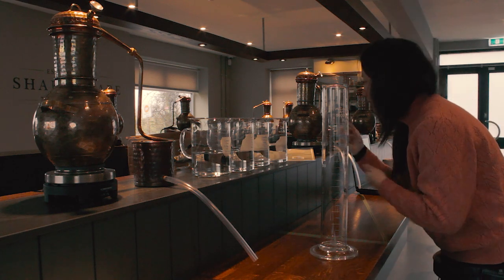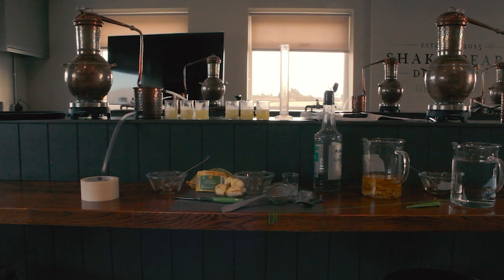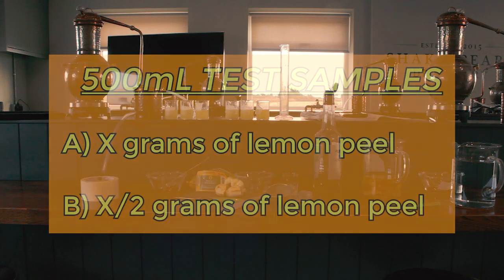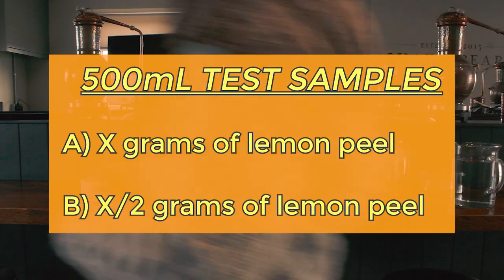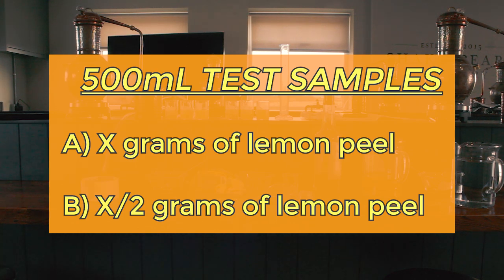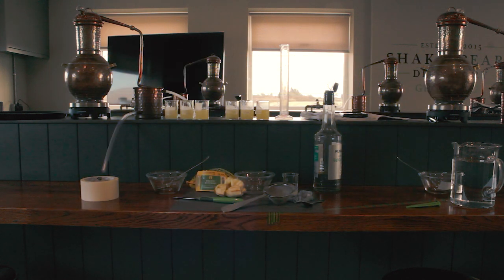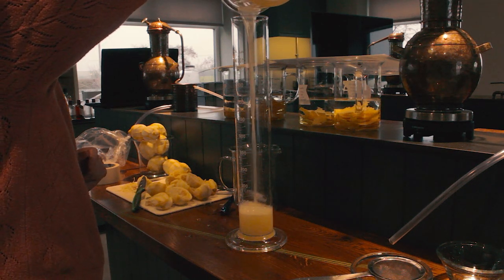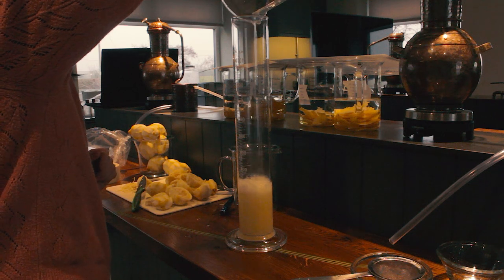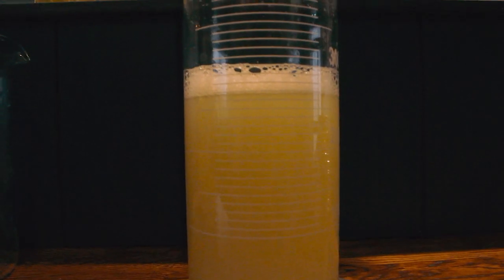My plan was to make four 500ml samples. The first sample would have x grams of lemon peels steeped in 500ml of 96% neutral grain spirit. The second sample would have half the amount of lemon peels steeped in 500ml of 96% neutral grain spirit, to test whether half the peels steeped for a longer time would give a comparable flavor to more peels steeped for a shorter time. For the third sample, I wanted to see what would happen if I added in the juice of the lemons I peeled, so I steeped x grams of lemon peels in 500ml of NGS and also added in the juice from those lemons.